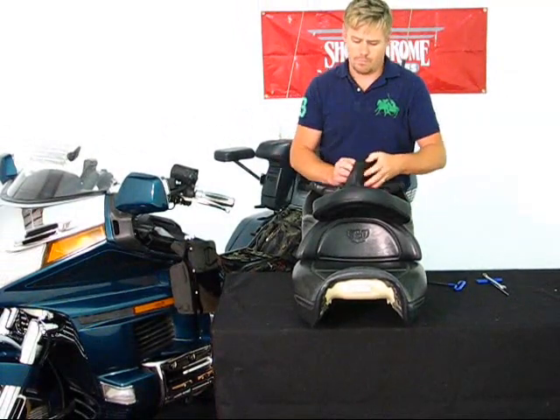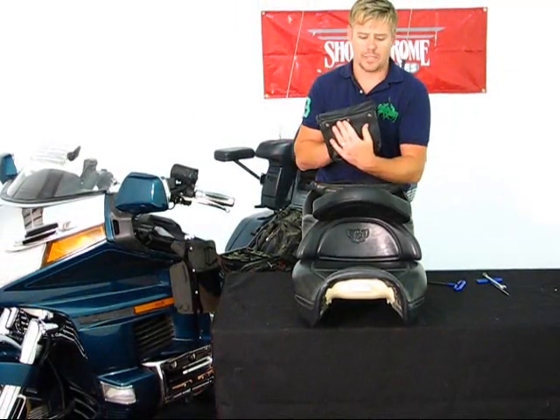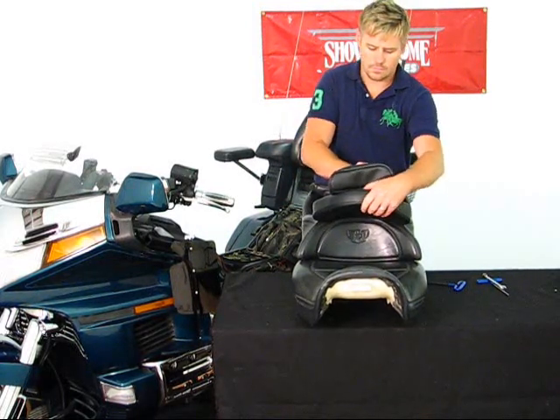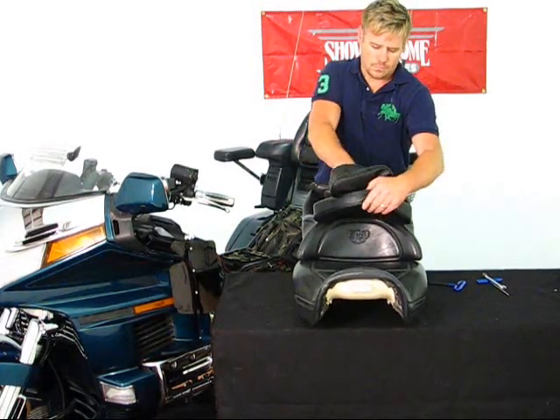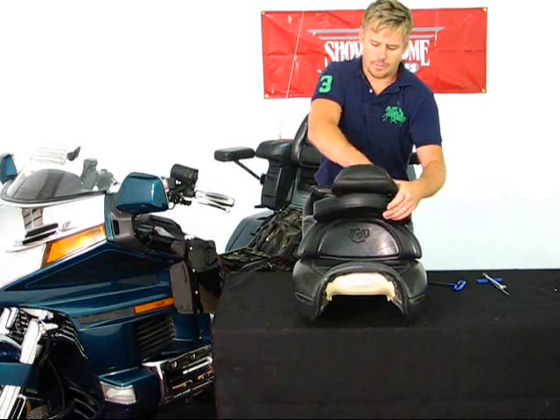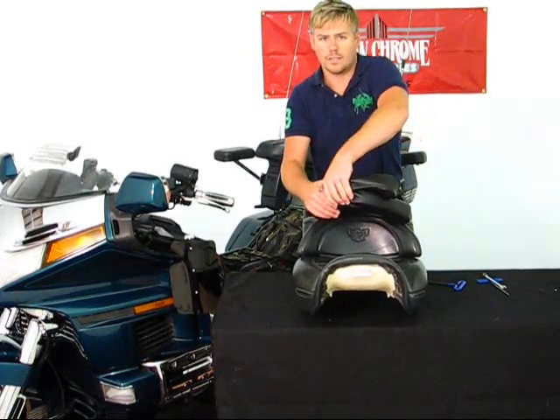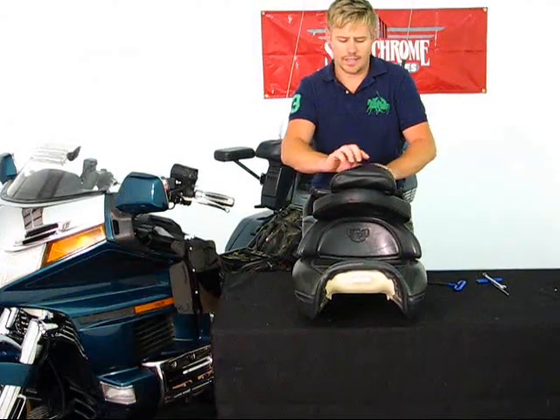You have three snaps in the back that will snap your pouch onto the back of the backrest. The pouch offers easy access for the passenger if they want to store a camera, their wallet, glasses or sunglasses, or anything like that on the back side.